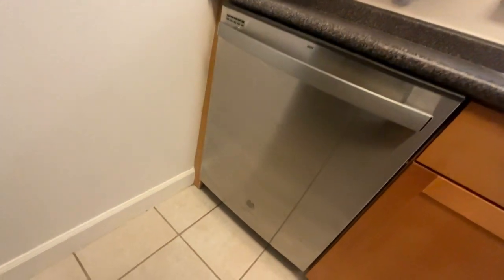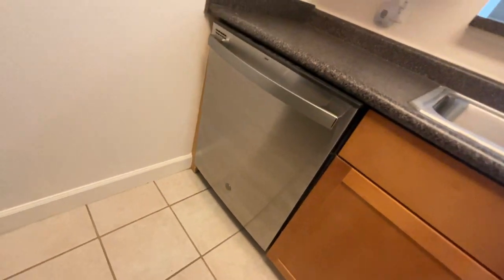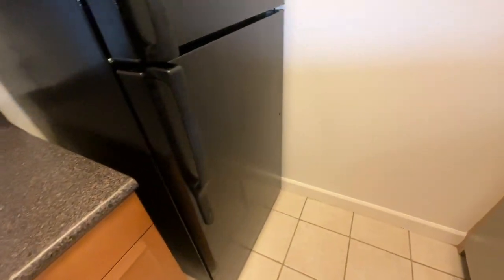The dishwasher here is in good shape. Someone wiped it down but left some streaks. What I'm looking for are any dense scratches, scuffs, or scrapes on the actual machine itself.